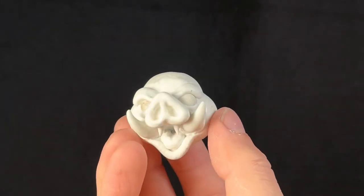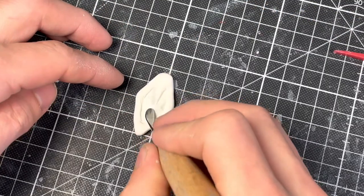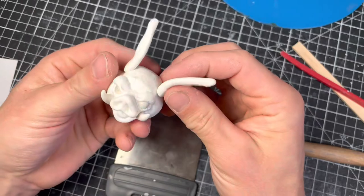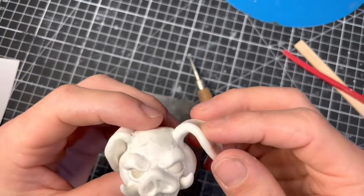Done! Looking good. There's something missing though — ah right, his bunny ears. There we go.